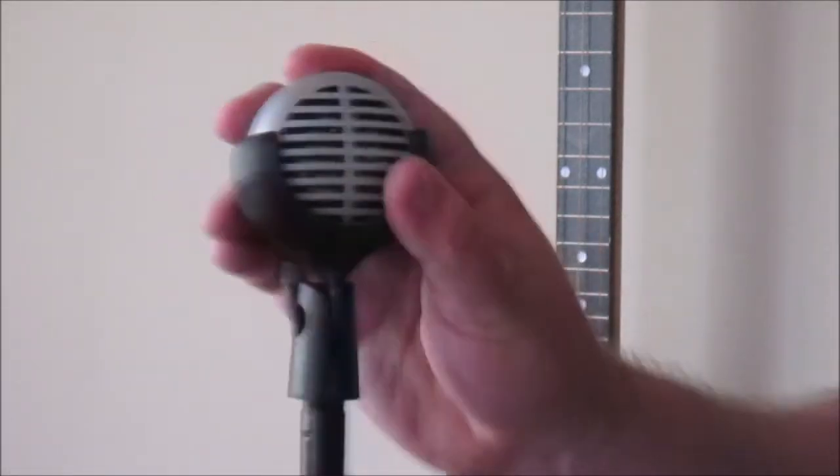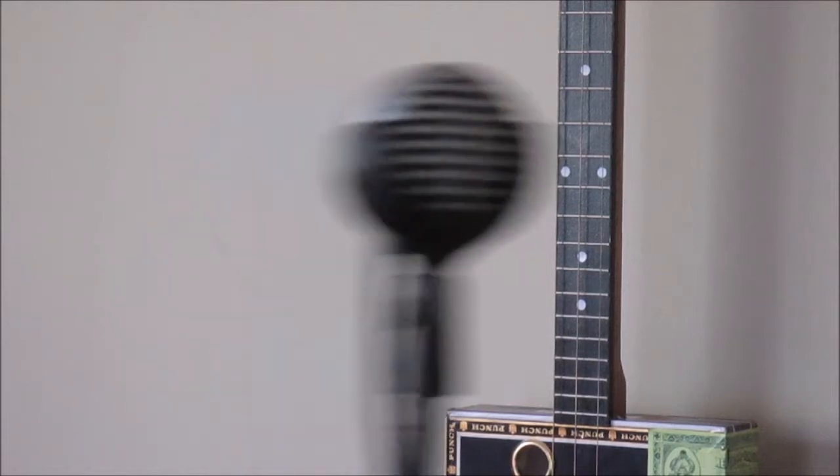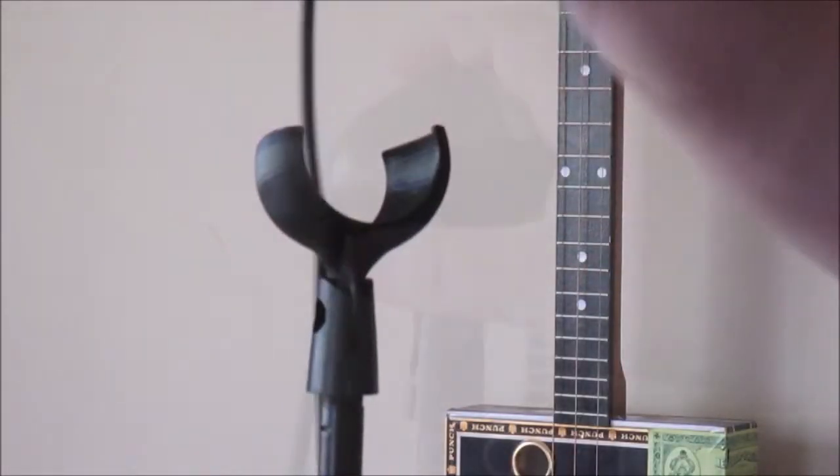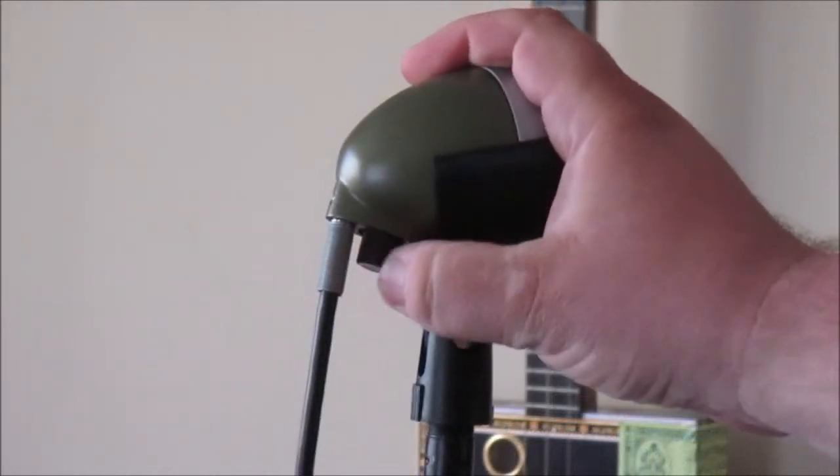Wobbling the stand isn't going to allow the microphone to fall out or fly off. You definitely won't hear it hit the floor anymore. Plus, you can conveniently access the volume knob in the back.